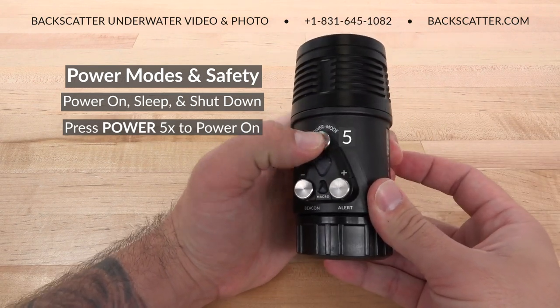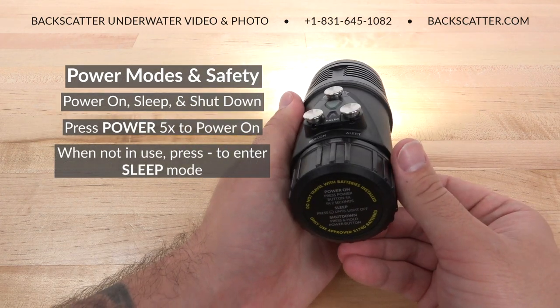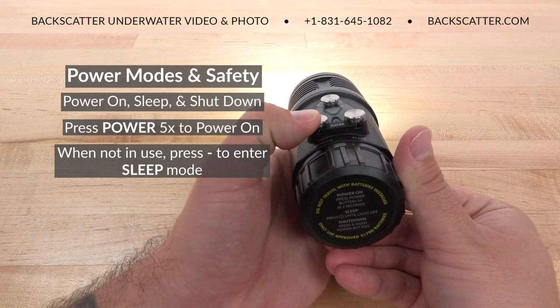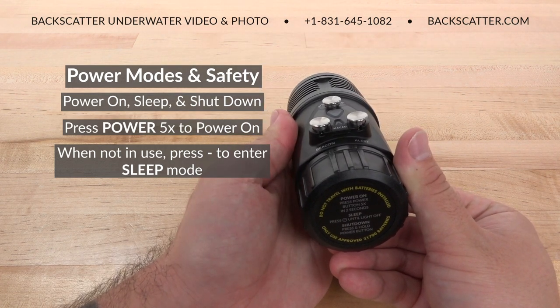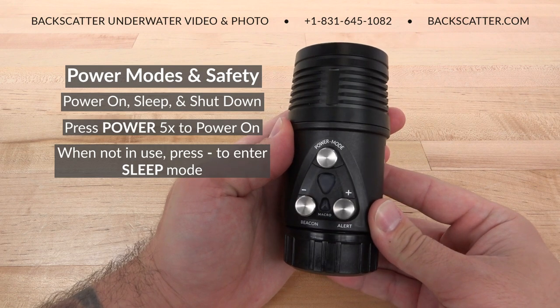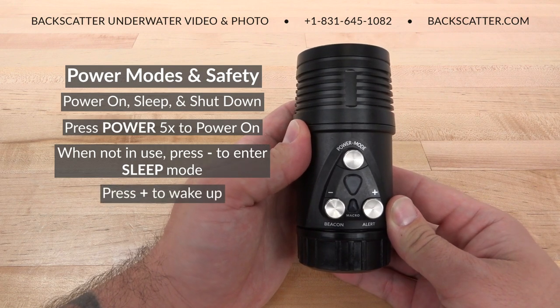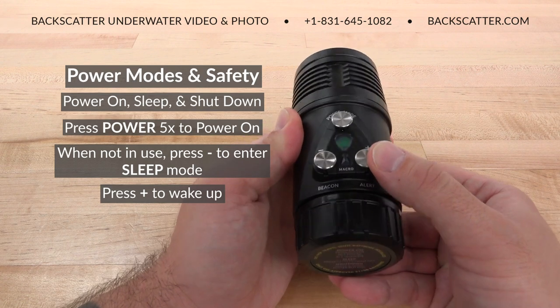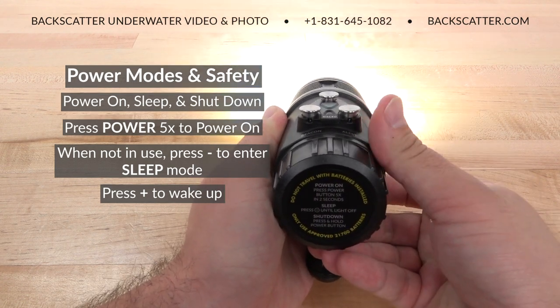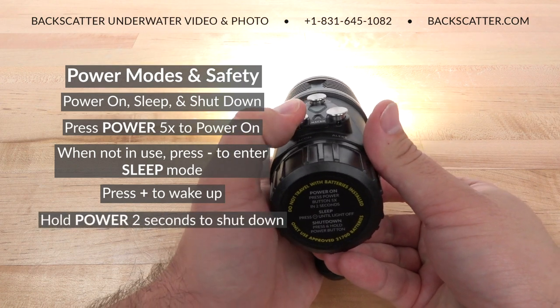Right before you jump in the water, when you're not using the light during a dive, simply press the minus button until the light goes out. This is sleep mode, and it will save your battery power while allowing you to quickly turn the light back on for a shot. When that turtle swims up, simply press the plus button to the brightness level you desire, and then return to sleep mode after the shot.